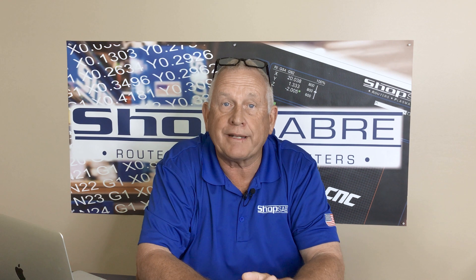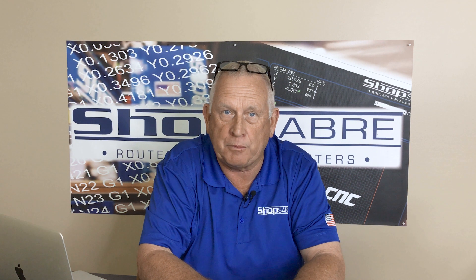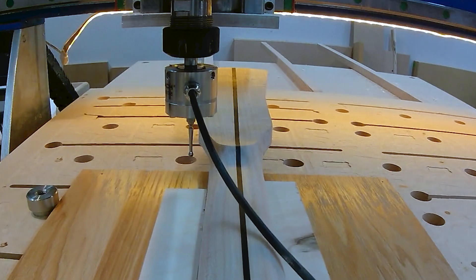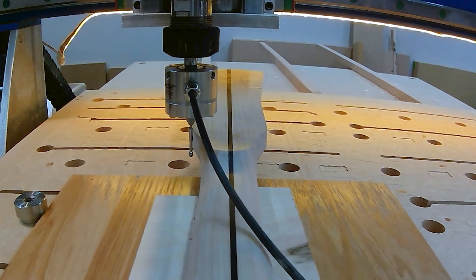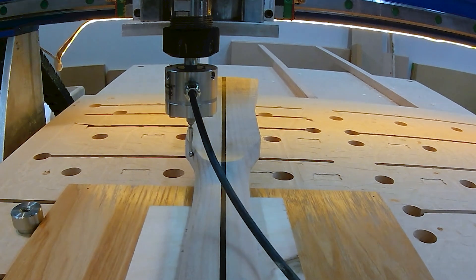The software then takes the point cloud and creates a 3D surface that is representative of the original part — in our case, the guitar neck. Then we can toolpath the newly created surface the same way we would toolpath a surface that was downloaded.